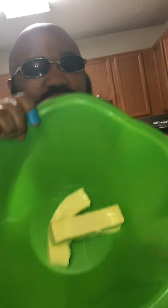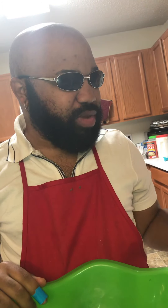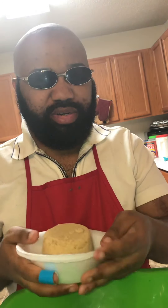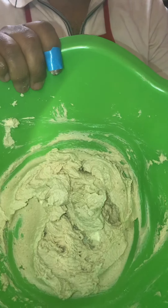To my mixer bowl I have two sticks of softened butter at room temperature. Today I'm going to add a half a cup of white sugar and one cup of brown sugar. I'm about to cream this up — I'll see y'all in a few minutes. Let me show y'all — look at that. See my butter and sugar whipped up?